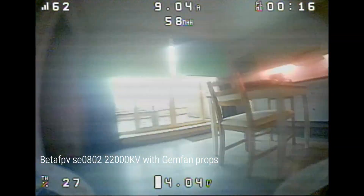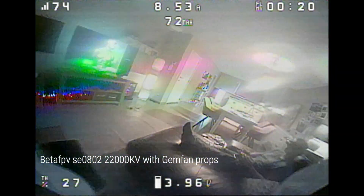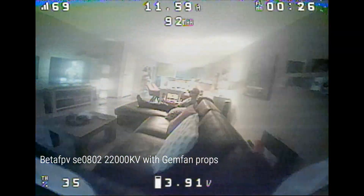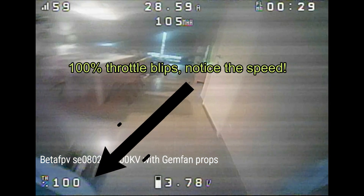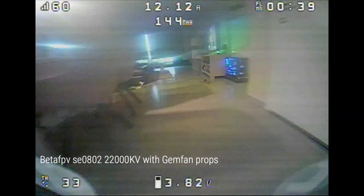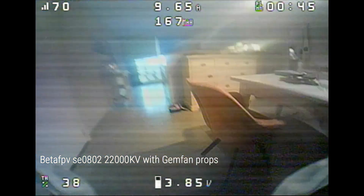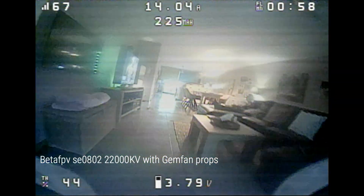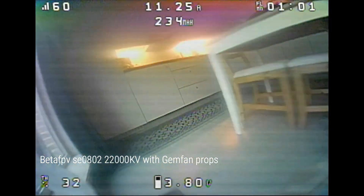In all my testing, the BetaFPV motors were quite similar and were best with the GemFan props. The amount of thrust this combination gives you is mind-blowing — it feels like a 2S drone but much lighter. I thought putting HQ props on would give me more flight time, but it hardly did anything, and the lighter props make the throttle very twitchy. The heavier GemFan props smooth out the throttle curve because they take longer to spool up, giving a nicer flying experience. If power is what you're looking for, the BetaFPV 22,000 kVs with GemFan props are the best combination.